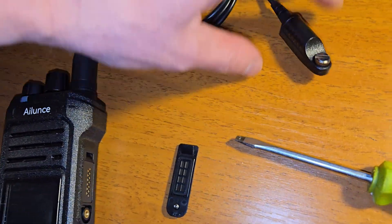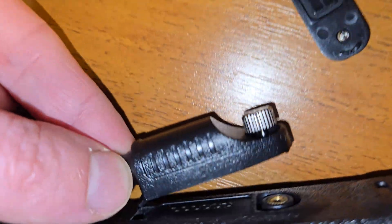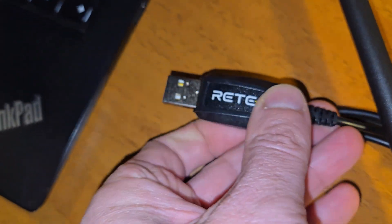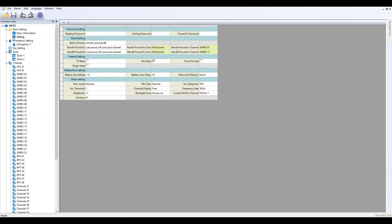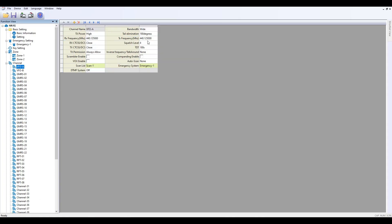Before connecting to the PC you should unscrew this connector and connect the data cable, then connect to the PC. After connection to the PC you can go to the settings and see a lot of functionalities of the radio, including mic gain. All the menu options are the same as in the radio — you can change any functionality through the PC or through the radio menu.